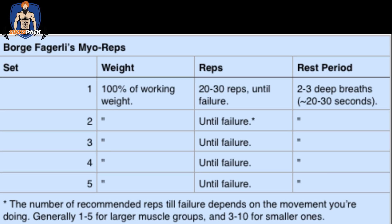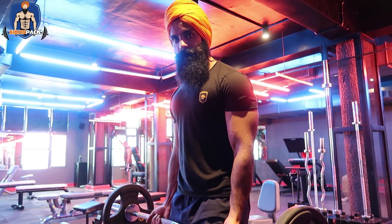After your activation set of 12-15 reps, you take 15-20 seconds rest and do your next set. Because your muscles are already pumped and rest time is short, you won't be able to do many reps — only the effective reps. You'll manage only 5-6 reps with the right weight. Then 15 seconds rest, then 4-5 reps. You keep going until you can only do 2-3 reps, then stop. The mini sets will be around 3 to 5.